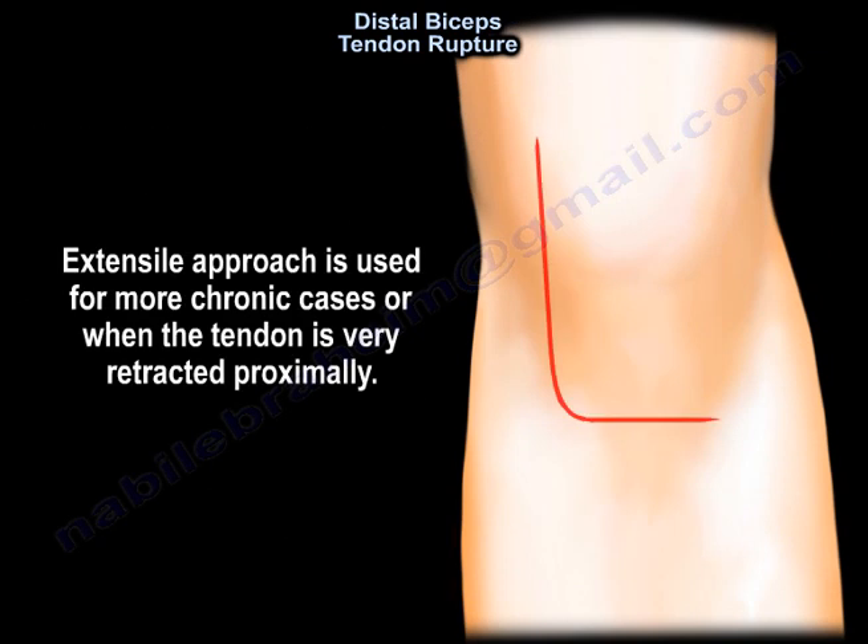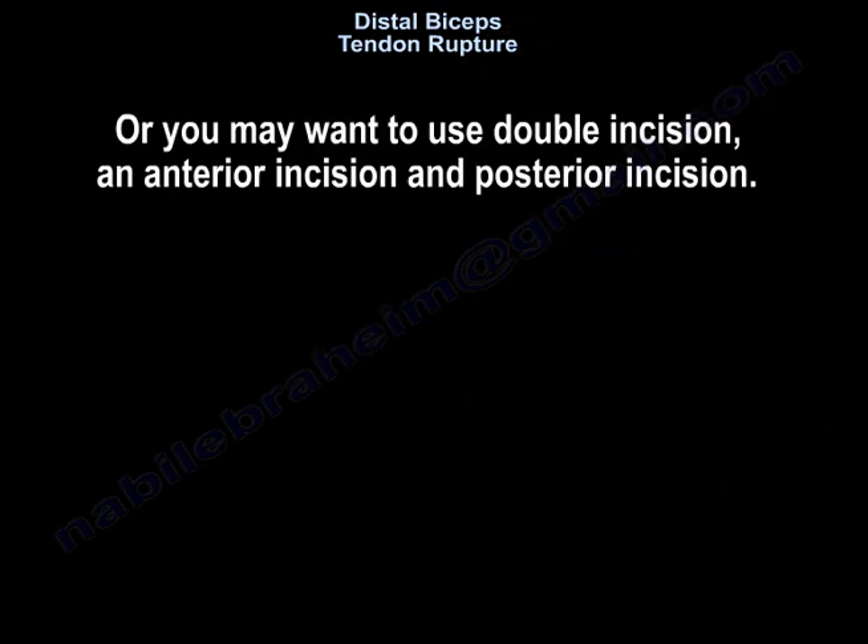An extensile approach is used for more chronic cases or when the tendon is very retracted proximally. Alternatively, you may use a double incision — an anterior incision and a posterior incision.